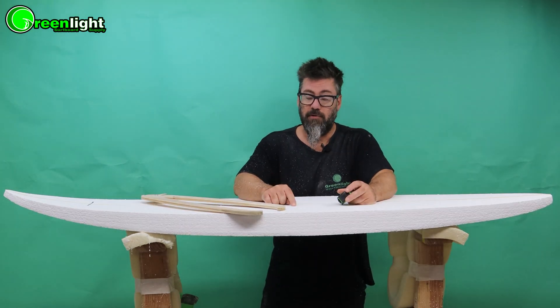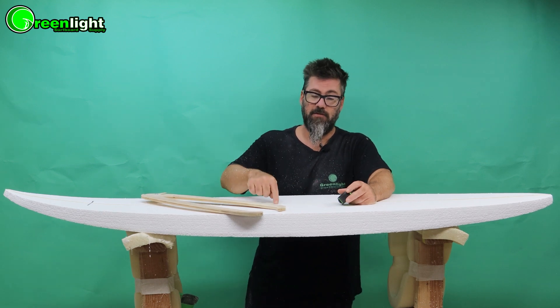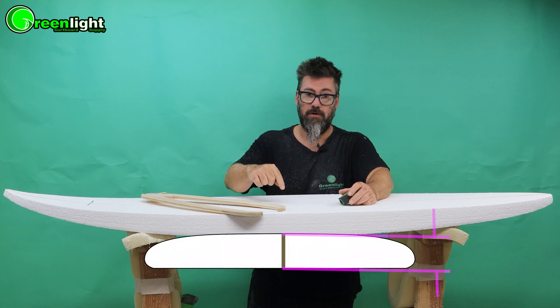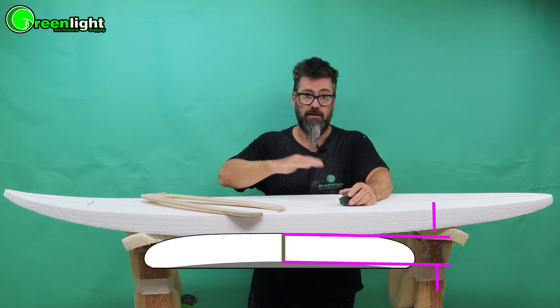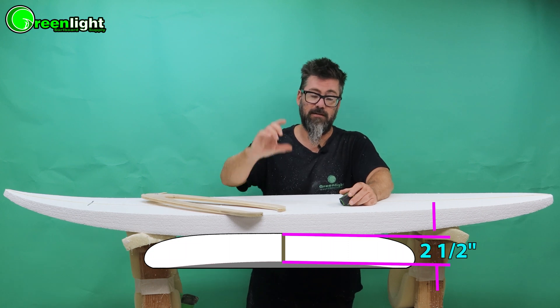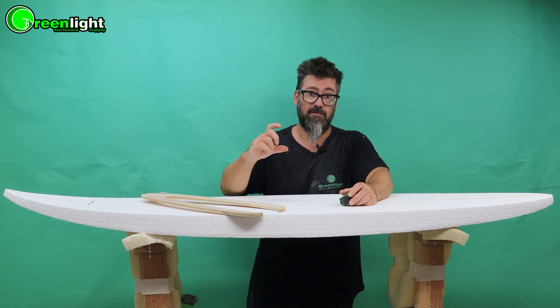You can certainly order a blank at two and a half thick if you're making a two and a half thick board, but when you put a concave in the bottom that's going to make the board thinner — we really measure from the stringer, the center line. So when you put a concave in there, say an eighth inch deep, you're going to take an eighth inch out of the final thickness. That's why we get a blank that's thicker.